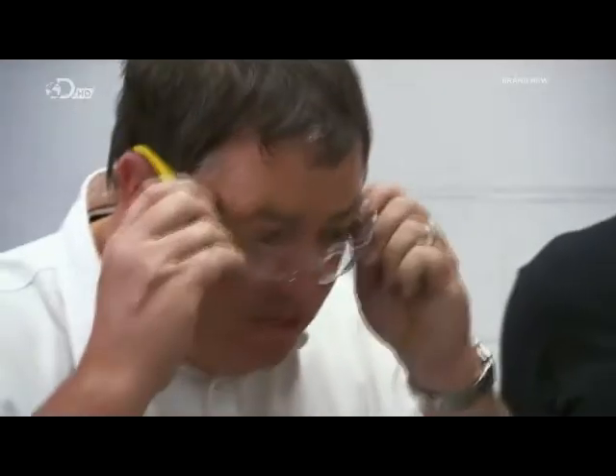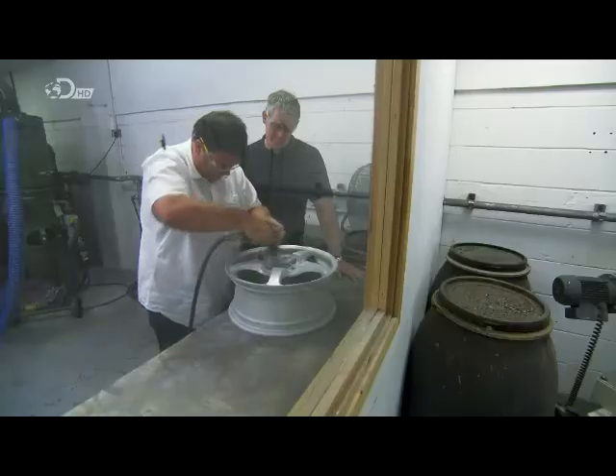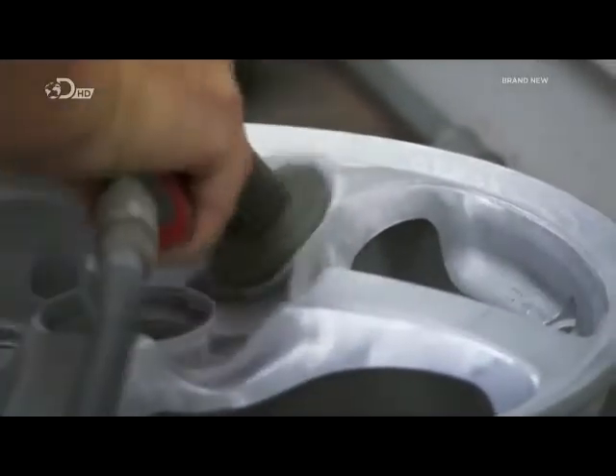I flat the surface to make sure it's super smooth. Most wheel refurbishers use a two-pack resin filler to plug holes, but here they prefer to grind them out or back by hand.